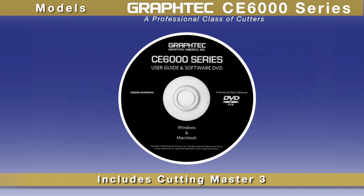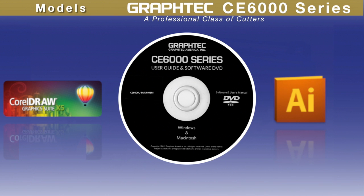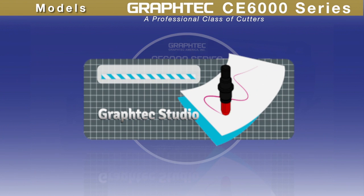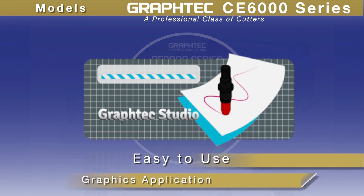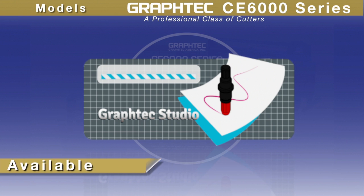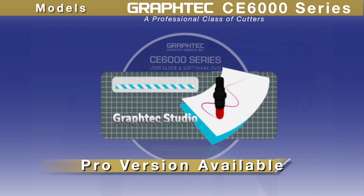Each unit sold includes an easy-to-use Cutting Master 3 plugin for the latest versions of CorelDRAW, as well as for the latest Mac or Windows versions of Adobe Illustrator. For those who don't have these graphics applications, GrafTech is now including GrafTech Studio, an easy-to-use graphics application providing the necessary tools to create great graphics. Conveniently, it can be easily upgraded to a full-featured Pro version of the software.